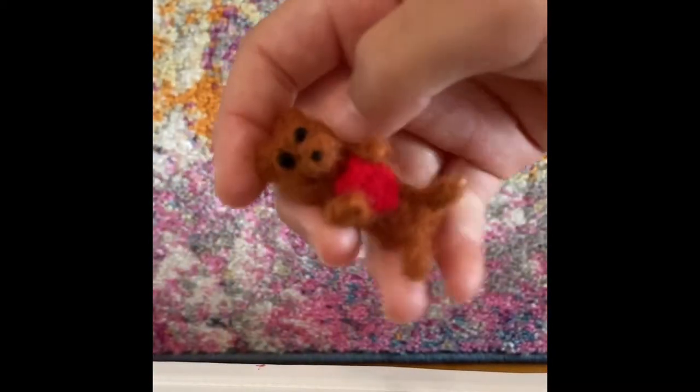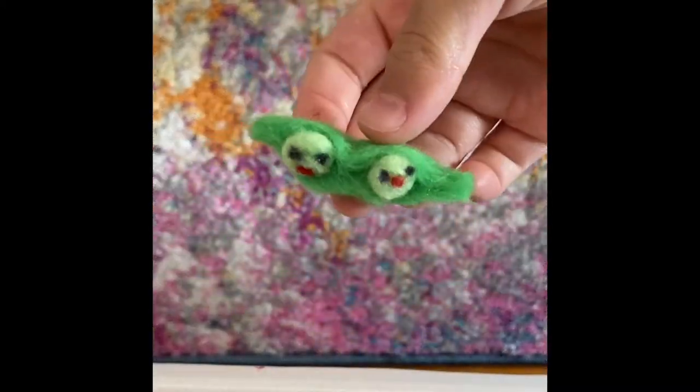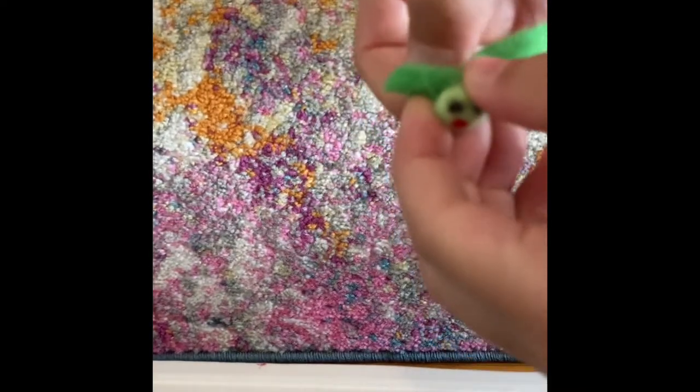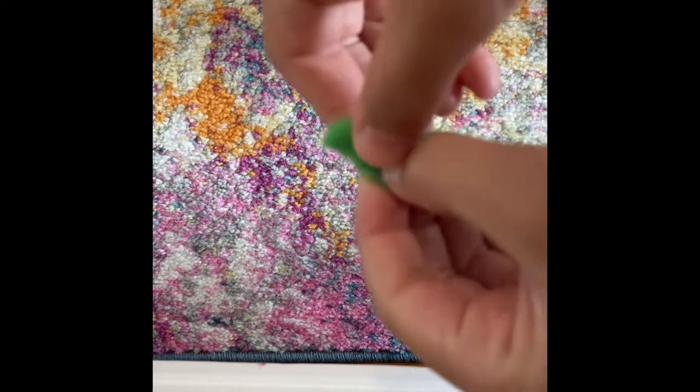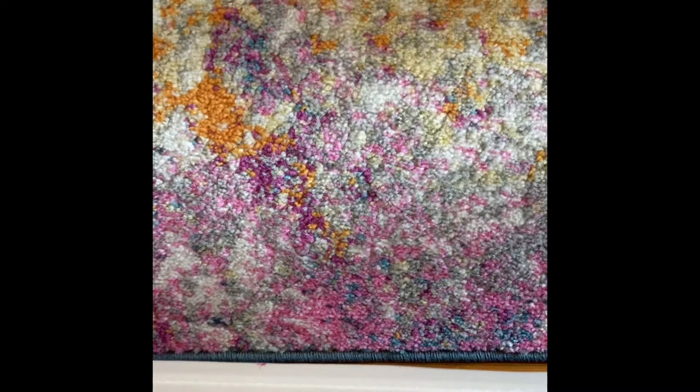The eyes look a bit weird, but I kind of like it and I made that for Valentine's Day. Next, this is also one of my favorite projects. It's the peas in the pod. I won't be showing you all of them because there's a lot. The peas in the pod can pop out and pop back in. I needle felted the eyes in because I didn't have any safety eyes that were that small.